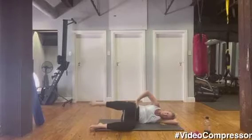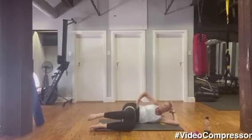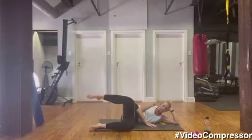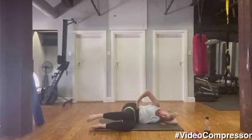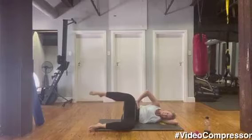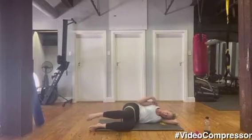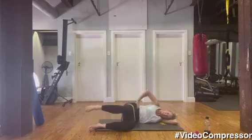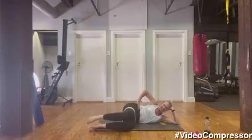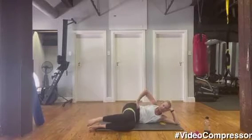Breathing up, tummy in — we're going to go for 25. Tummy pulled in — making sure those hips stay facing forward, don't let them roll back. Very good and squeeze. Nice work — 10 more. Tummy engaged, keep your shoulders away from the ears. Five, four, three — try and keep that knee and foot in one line — two, one.